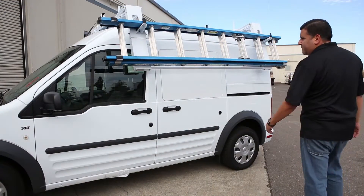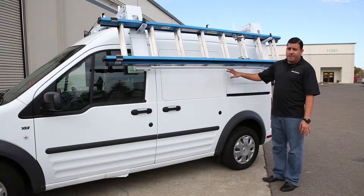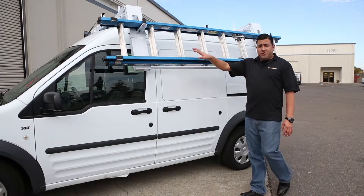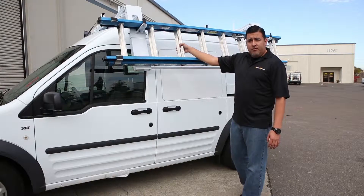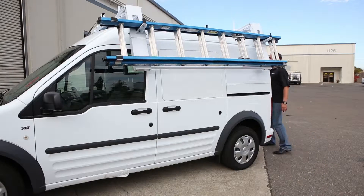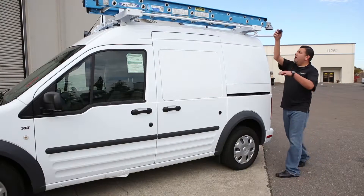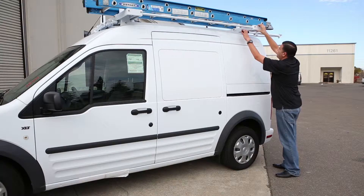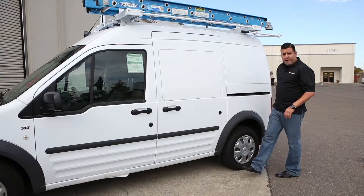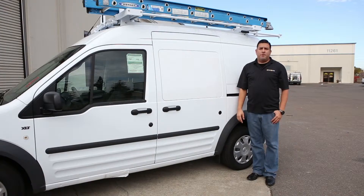We also have the same style ladder rack available for the Transit Connects, which you see here is a double drop-down. Same functions — you have ladder mounts to mount the actual ladder onto the rack itself, and then all you do is simply walk to the back of the van, grab this ladder arm, and rotate this up into the up position. You have a locking arm assembly right here, which you can always add your own power lock to secure your ladder, and you're pretty much all set. It makes it a lot easier to get the ladders on and off of the truck itself.